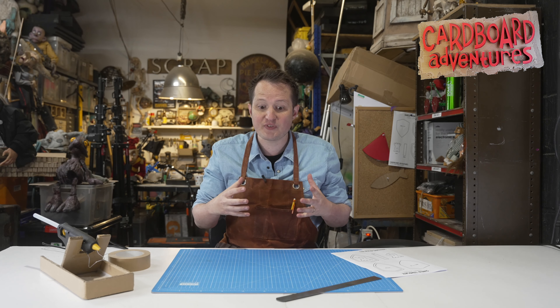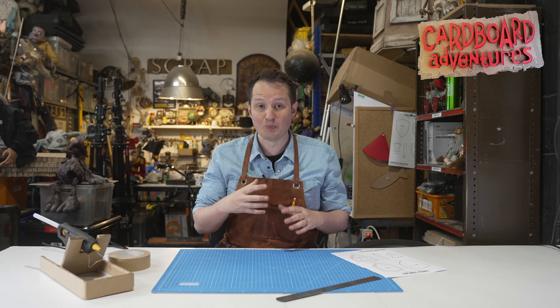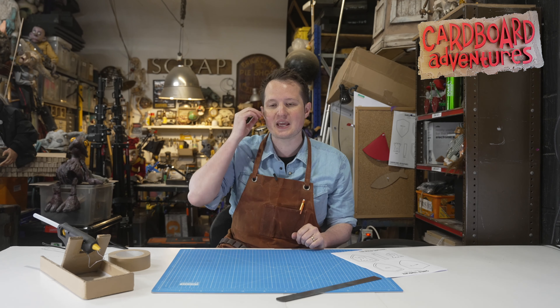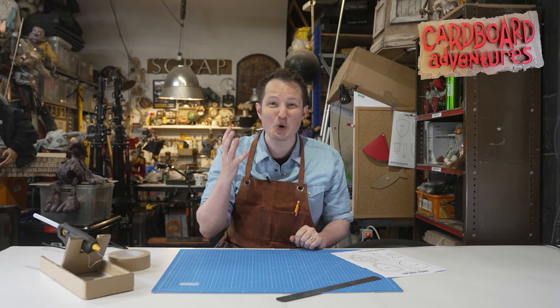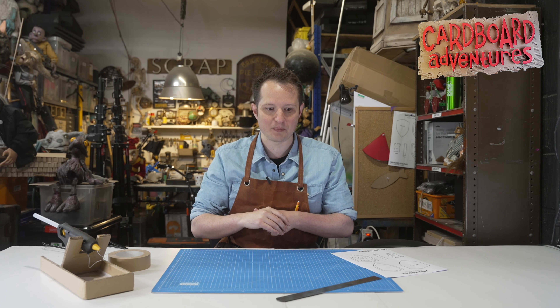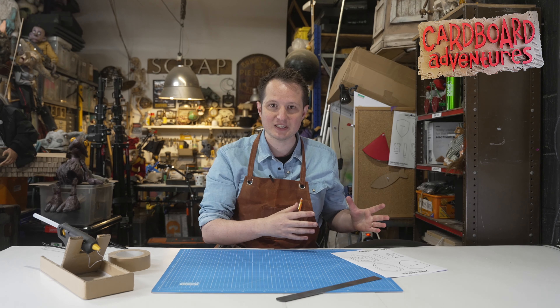I'm here to talk to you about a new venture that I've started called Cardboard Adventures, and it's something that's very new and very near and dear to my heart. I've been working with cardboard professionally for quite a long time, but a lot of people don't know that I also have been making cardboard toys and adventure things for my two daughters as well.